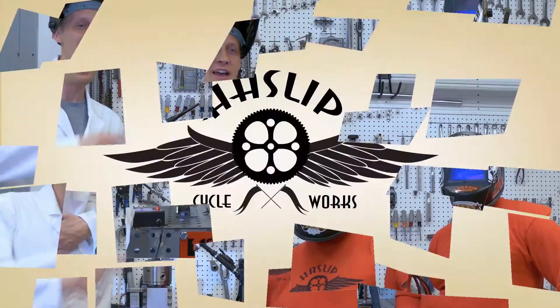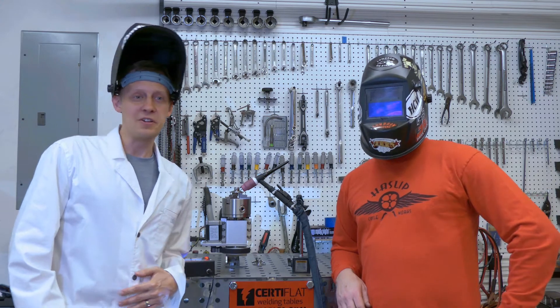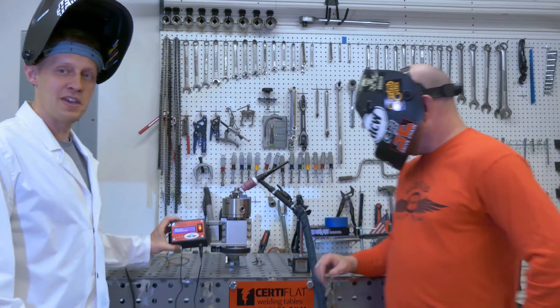Hey, I'm Jason with Code Make It Go. I'm at Haslip Cycle Works with Rob, and we are here to test the rotary weld positioner that I made him.